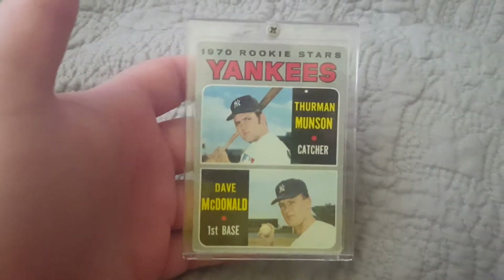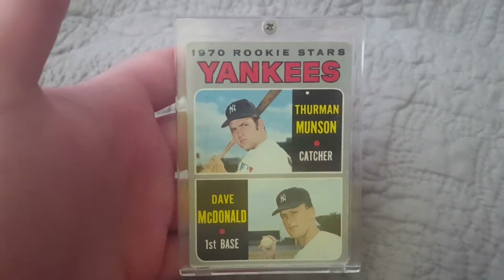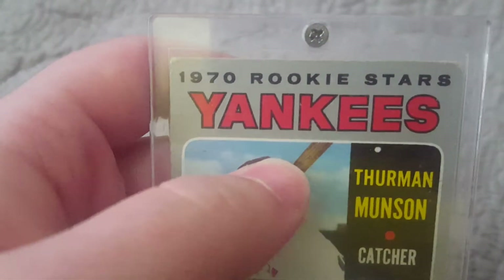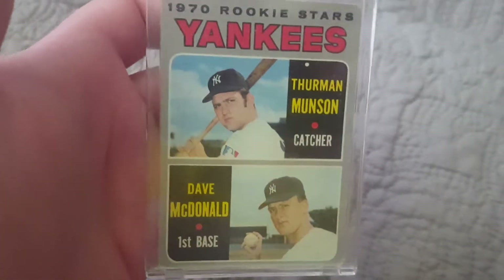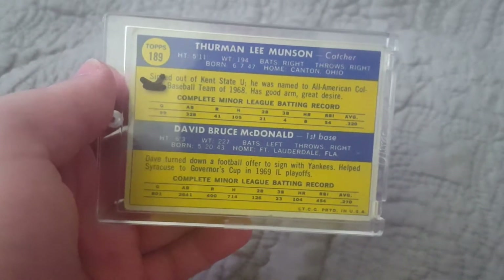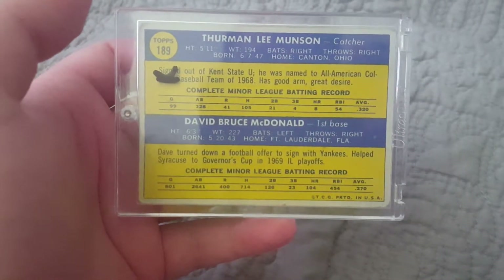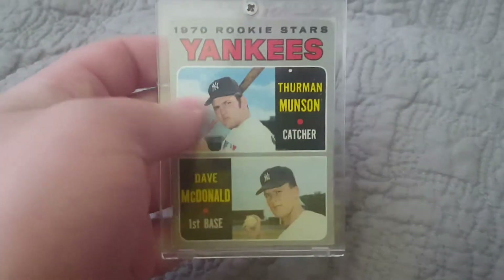Card number 4 is this Thurman Munson rookie card — the Dave McDonald/Thurman Munson rookie from 1970 Topps. It's in pretty rough-ish shape; you can see the corners are pretty beat up. But the centering on it is superb. The back is in fantastic shape. The centering is about as good as you're going to get for 1970 — it's off a little bit left to right, but truly top to bottom. Really nice card, one of my favorite rookies for one of the greats in Thurman Munson.